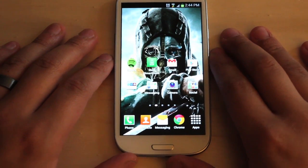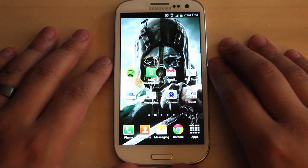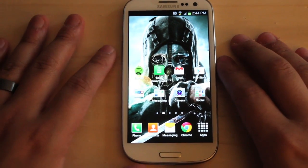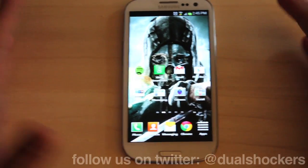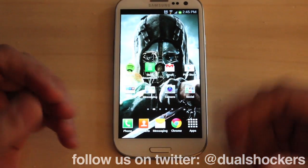Hey guys, what's going on? It's Joel Tavares here. You're watching DualShockers TV on DualShockers.com. Today we're going to take a look at Xbox Smart Glass. The application just came out for Android, so I figured it'd be a great time to give you guys a tour and see what it's all about.